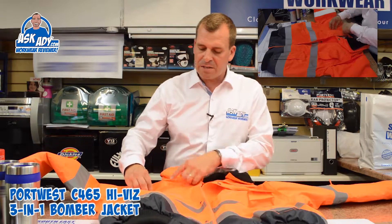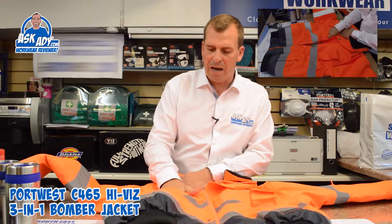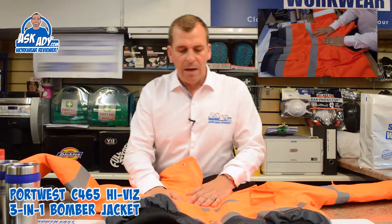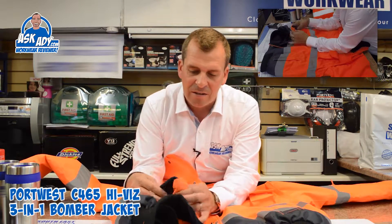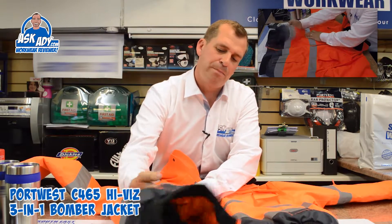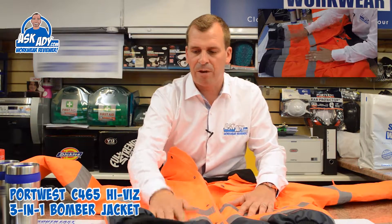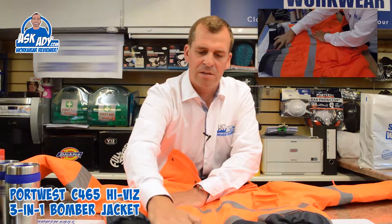There are two breast zip pockets on the front — they are quite small when you put your hand inside, but it's always useful to have plenty of pockets. Then you've got two hand pockets with a nice fleecy inner, though they don't have any zips, so you don't really want to put anything in there that might fall out. They do feel fairly deep and come right down to the bottom of the jacket.